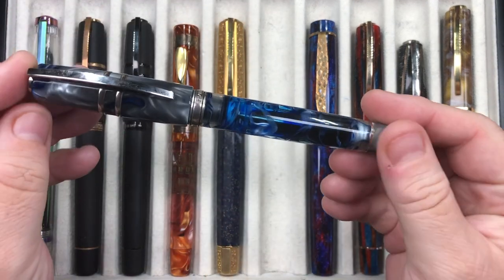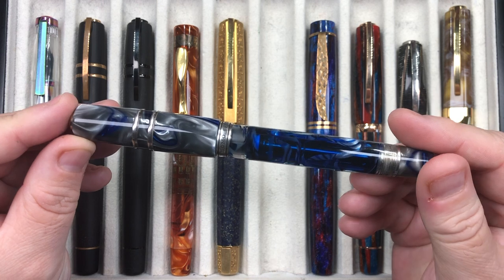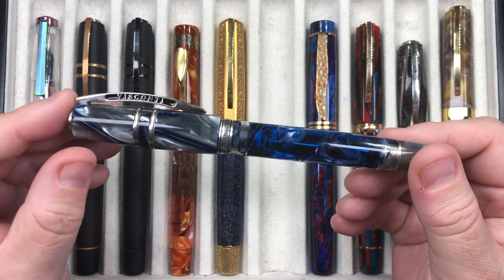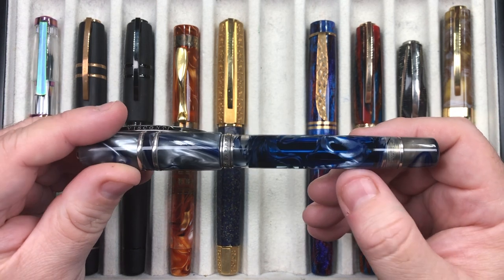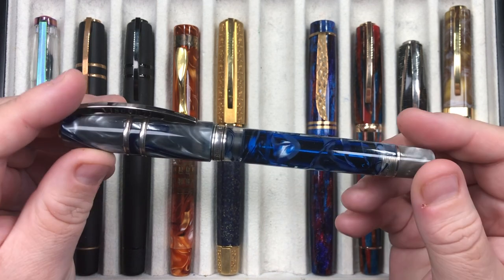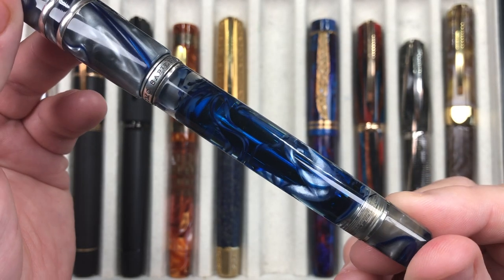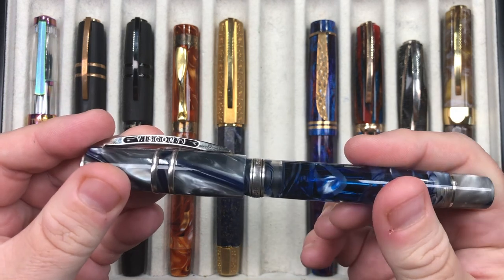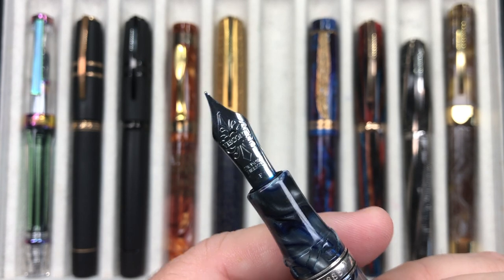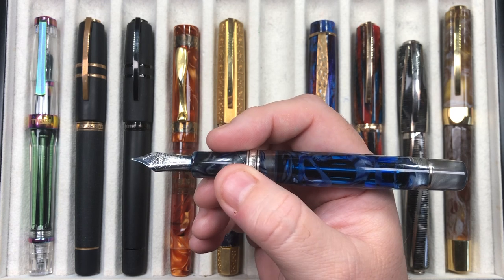The next pen is the Visconti Homo Sapiens London Fog, and this was my very first Visconti purchase — it made way for many, many more. I love that it's a demonstrator with celluloid swirl patterns inside that have some luminescence and chatoyance. It's a power vac filler, double reservoir, with a hook safe lock, and a 23K palladium fine nib, which is a beautiful fine nib that I absolutely love writing with.